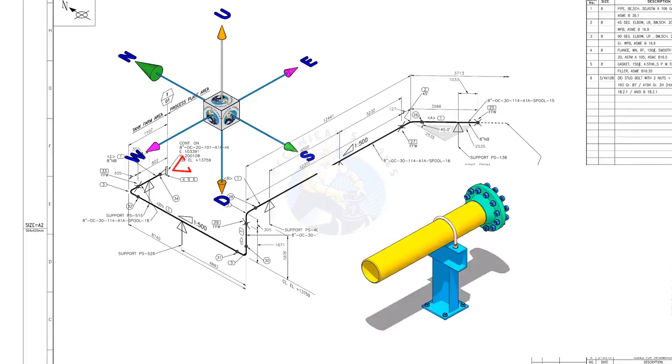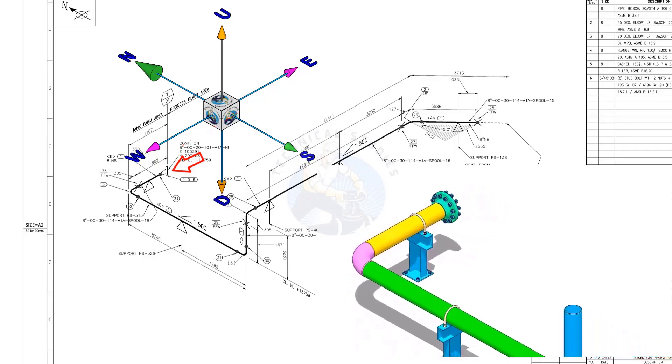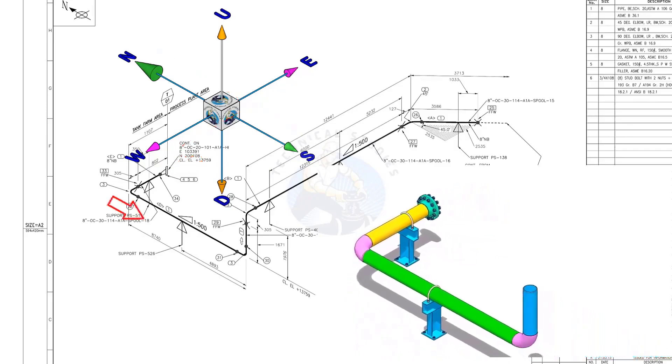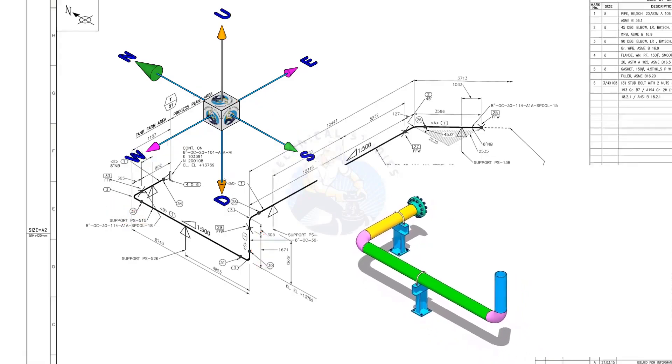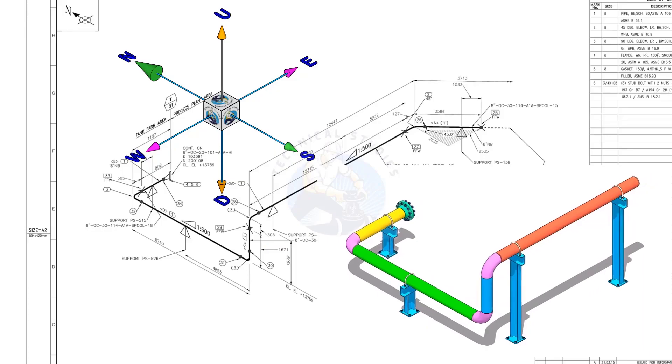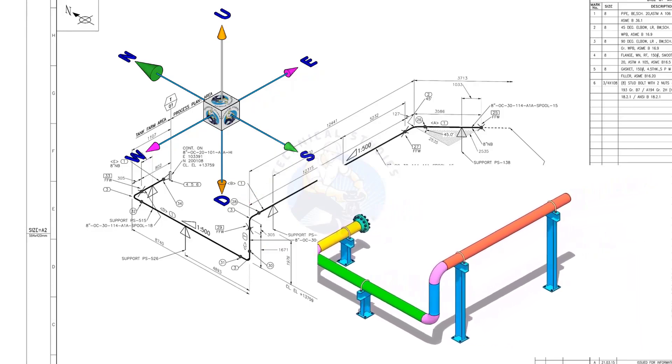The pipe, which travels from the east to the west, turns 90 degrees to the south and goes up. Again it turns 90 degrees to the east and goes in the east-south direction at 45 degrees.